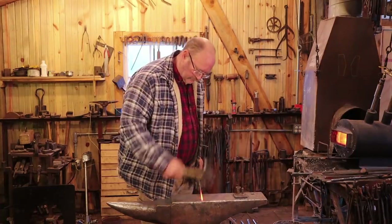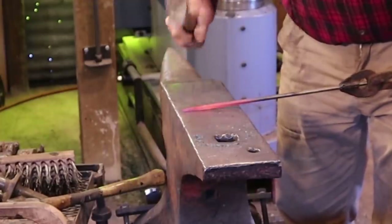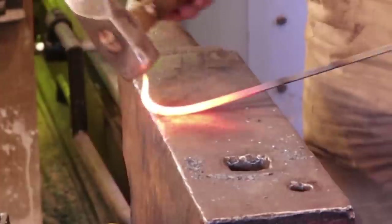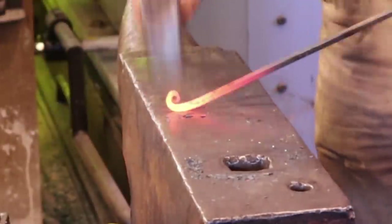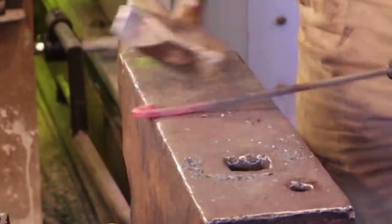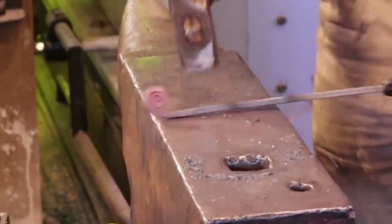We're going to start just by drawing a nice taper on the end of the bar. I'm going to make this pretty much a parallel taper — I only need to work the edge to keep it in line. Then I want to roll this up into a tight spiral. This is the end that goes on the mantel. You just want to roll that up until it's about ¾ of an inch in diameter or so. It's a little bit different than the one we were talking about at the beginning of the video.